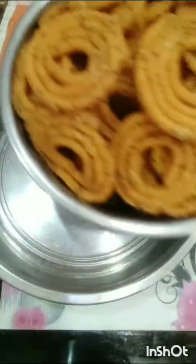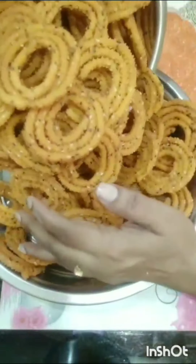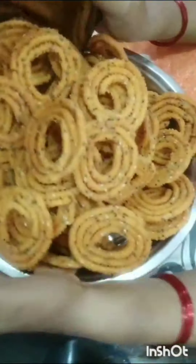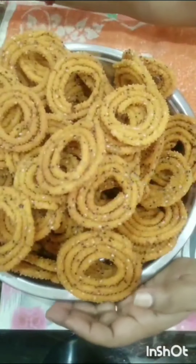Hello, good morning, welcome to Saraja Kitchen. Today I am going to give you a good recipe. My heart is in making this good dish for you.